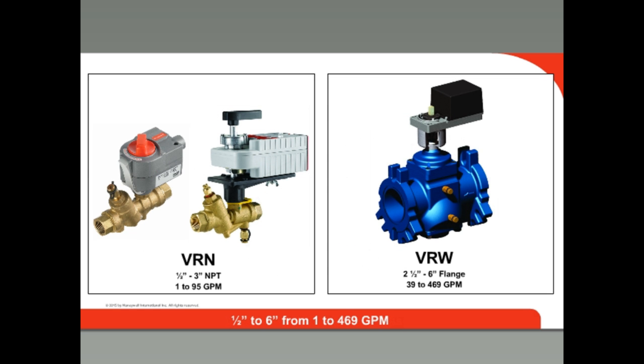Honeywell offers two pressure-independent control valve series: the VRN series and the VRW series. The VRN valves come with NPT ports and can be used with Honeywell Direct Coupled Actuators (DCAs) or the MVN actuator. It is available from ½ inch to 3 inch, with flow ratings from 1 to 95 GPM. The VRW valves come with flanges and are available from 2½ to 6 inches, with flow ratings from 39 to 469 GPM.